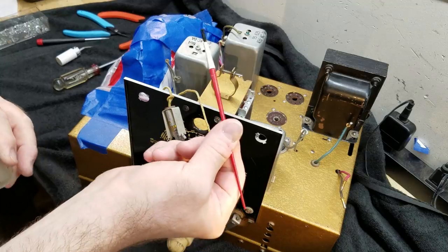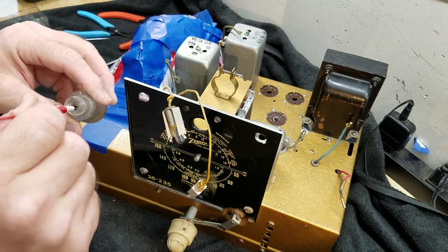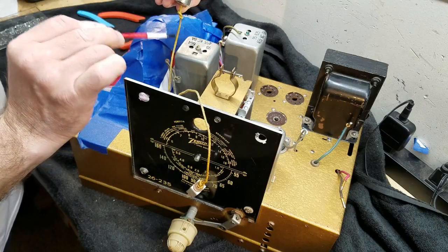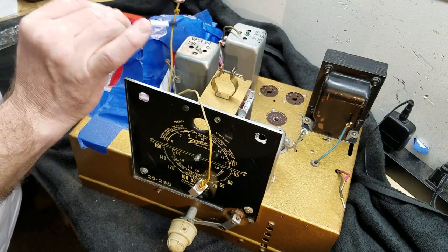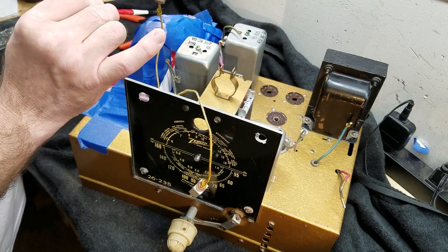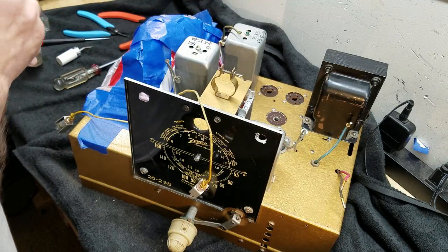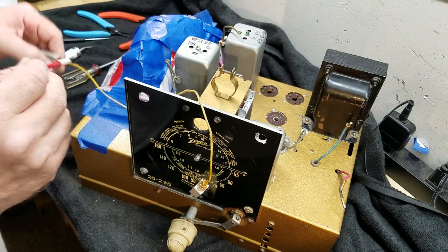Get yourself a cheap paintbrush and your little mini bottle of lacquer. Get your paintbrush good and wet, set the lacquer out of the way so you don't spill it, then start to brush some lacquer down the wire. You can see how it's livening up that color. This is non-glossy lacquer, so when it dries it'll have a matte finish — you won't be able to tell it's been lacquered; it'll just look nice.